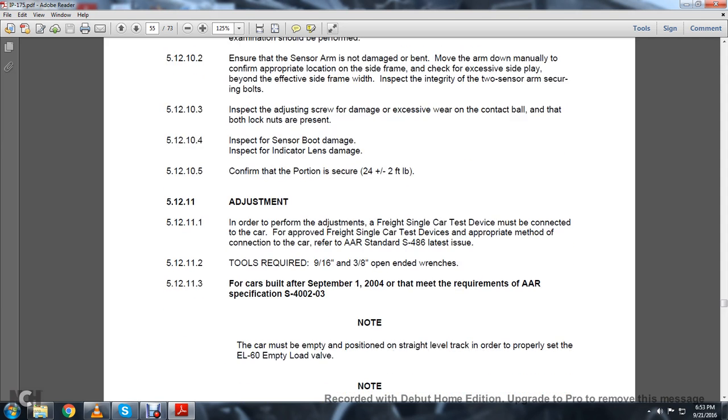5.12.11 Adjustment: 5.12.11.1: In order to properly adjust for freight service, a single-car test device must be connected to the car. For the approved freight single-car test device, appropriate method of connection to the car — refer to Association of American Railroads Standard S-486, latest issue. 5.12.11.2: Tools required — 9/16-inch and 3/8-inch open-ended wrenches.